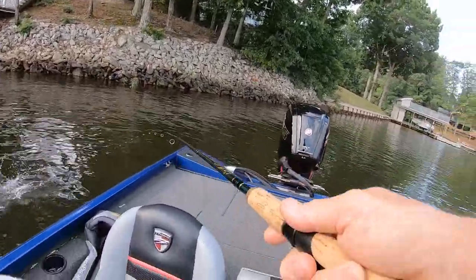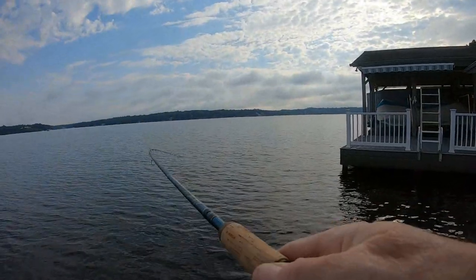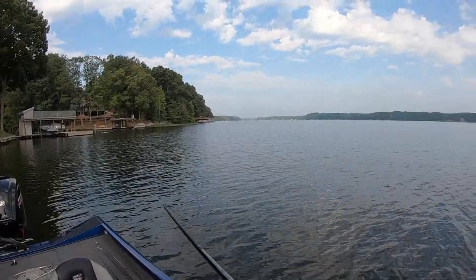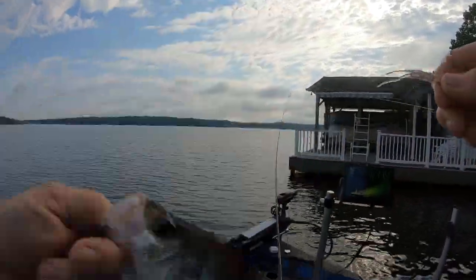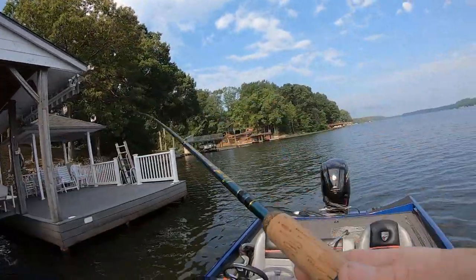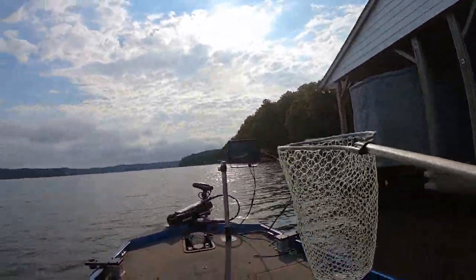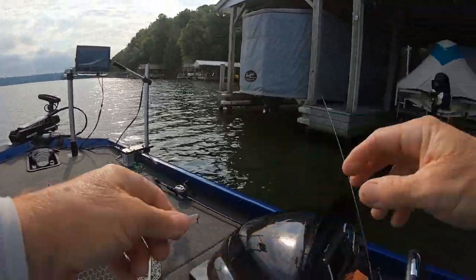Got another one — this is small. That's the second one I've lost picking them up. I lost two picking them up, I don't know if I'll leave it in the video. When you pick them up you take a chance. I'm not scared to boat-flip them with two-pound test, the hook just comes out sometimes. He's pushing ten — probably nine and a half. They're hard to get to.